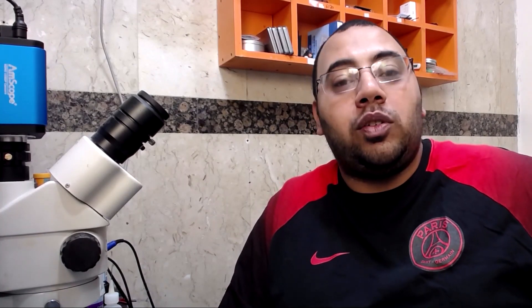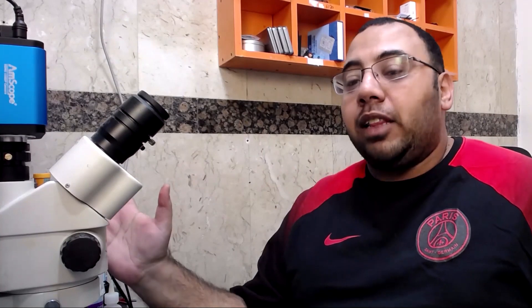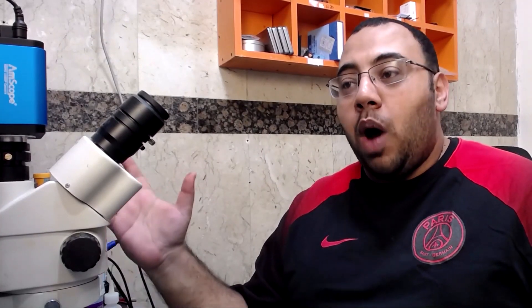Hello everyone, welcome back to the channel. My name is Ayman, and today we're going to talk about something: the ZXW team has changed their mind and decided that you can still use your ZXW dongle with the version 3 software. This is something coming out of the blue — I don't know why they just decided to do this.